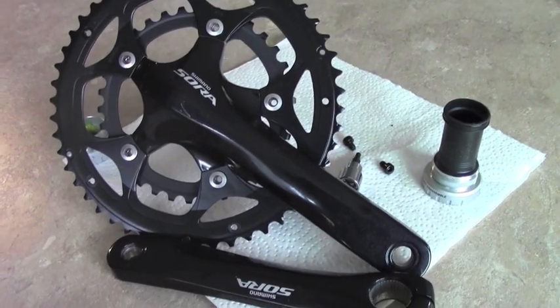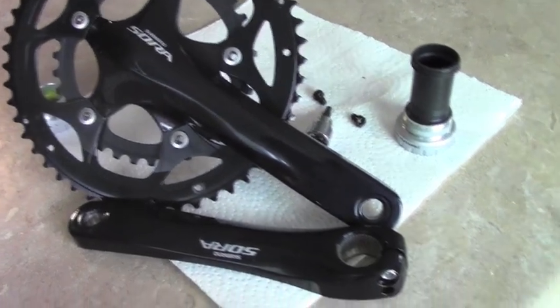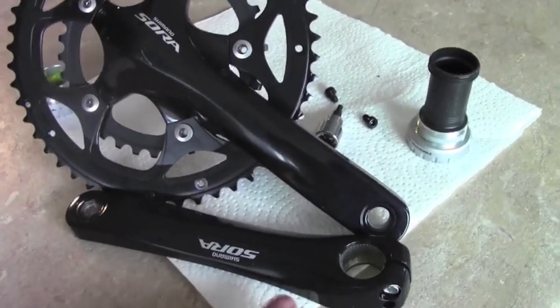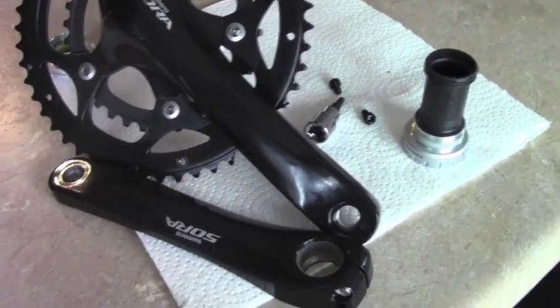And then this is what I'm upgrading to — it's a Sora crankset I got off AliExpress for like $80. That's peanuts in terms of road bike equipment — guys spend $80 on a tire.